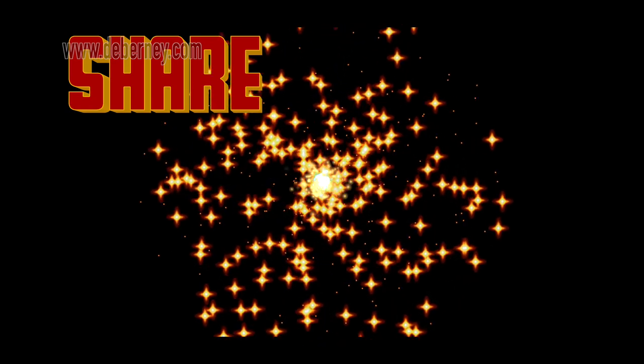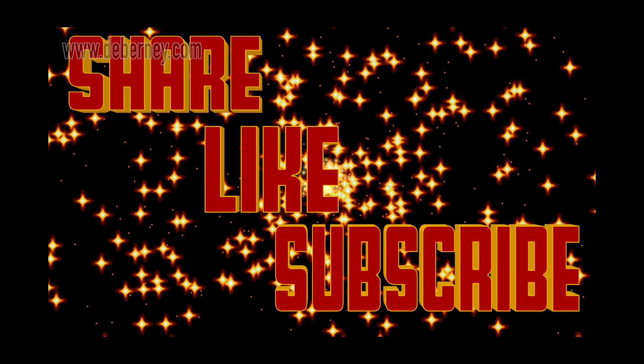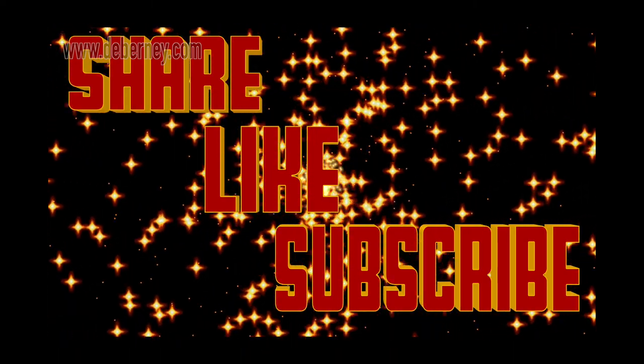If you enjoyed this video, please share, like, and subscribe. I will see you next week with a different topic. So go out and make some music.